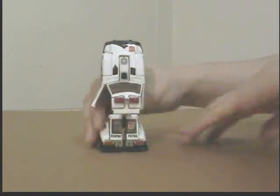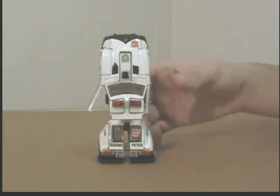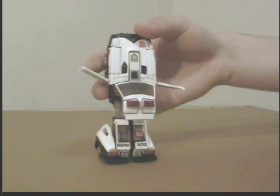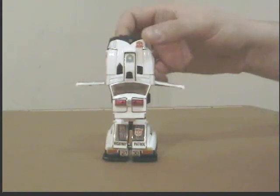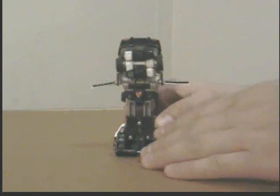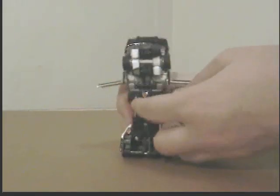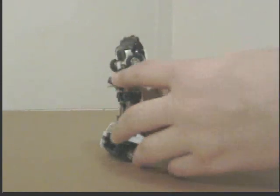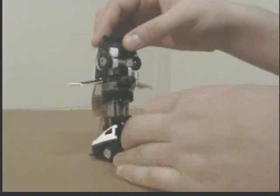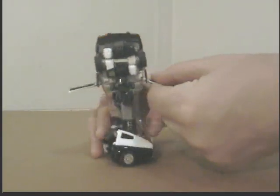Next, I'm going to take the two halves of the vehicle and just open them up like so. Then I'm taking the doors and putting them up like so. Next, there's a little notch — a little knob right here — you can just pull that up like so. It comes up from the bottom torso.